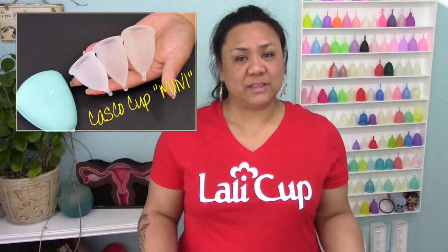This video had been requested quite a few times over the last few months and I'm really sorry for the delay, but I got word that there was going to be a brand new cup to the market that was specifically for someone with a low cervix, so I wanted to wait until that was manufactured and then shipped to me so it's going to be featured in this video as well.